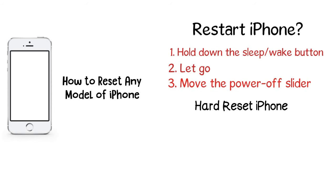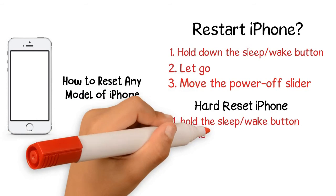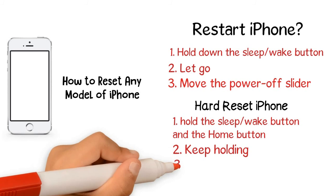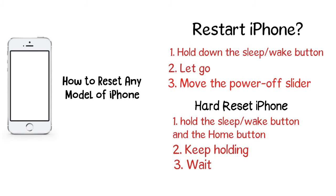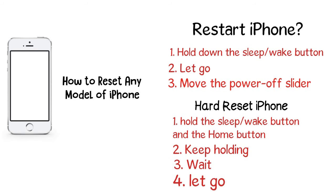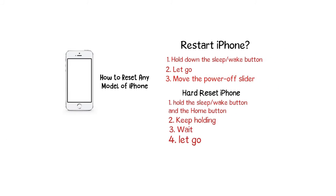In most cases you won't need a hard reset, but when you do, follow these steps. 1. With the phone screen facing you, hold the sleep/wake button and the home button at the bottom center at the same time. 2. When the power off slider appears, don't let go of the buttons. Keep holding them both until you see the screen go black. 3. Wait until the silver Apple logo appears. 4. When this happens, you can let go — the iPhone is resetting.